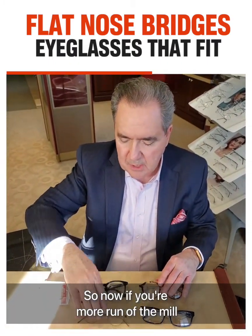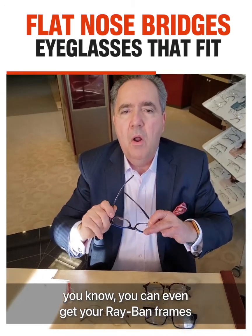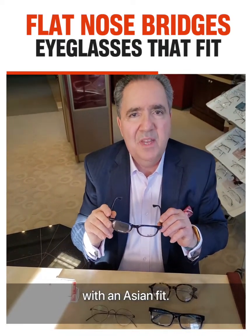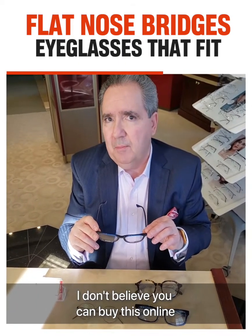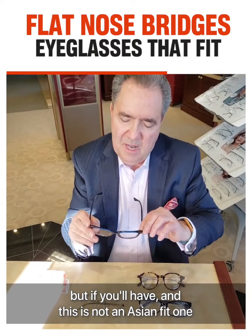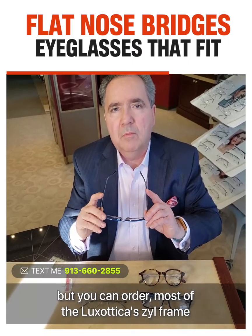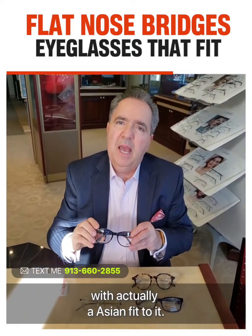Now, if you're more run-of-the-mill and you love Luxottica and you love Ray-Ban, you can even get your Ray-Ban frames with an Asian fit — it has like an 'A' after it. You actually have to order it; I don't believe you could buy this online. But you can order most of the Luxottica style frames with an Asian fit to them.